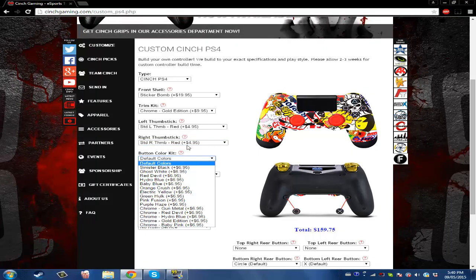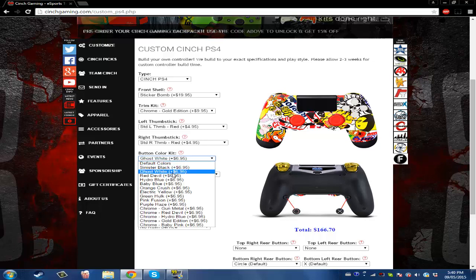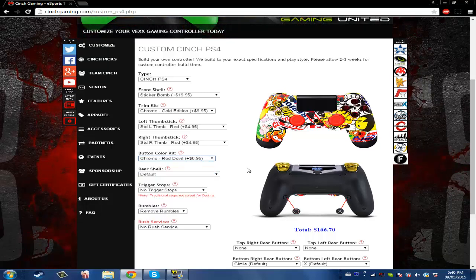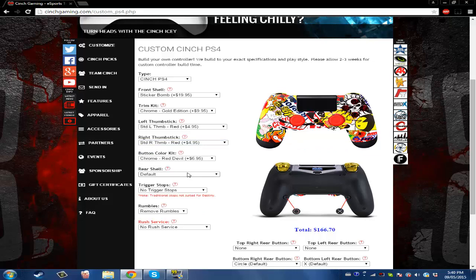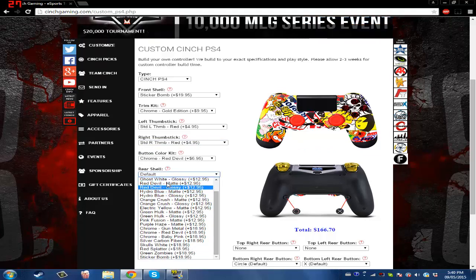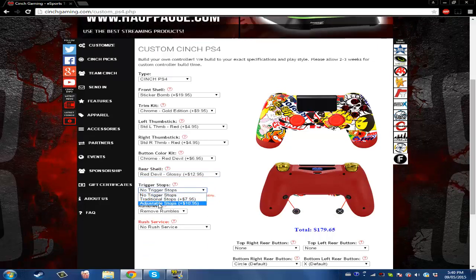And the button color kit — if you don't know what that is, it's the X, circle, triangle, and square buttons. Oh, that's pretty cool, and it's chrome. Let's go with that. And the rear shell — let's just do glossy red right here. Damn, that's a good-looking controller.